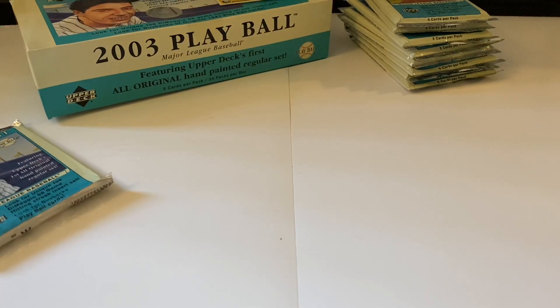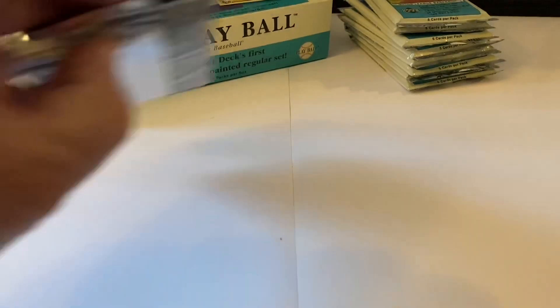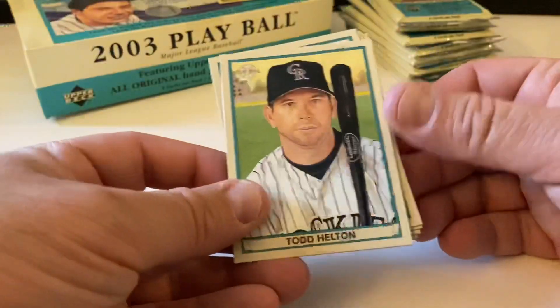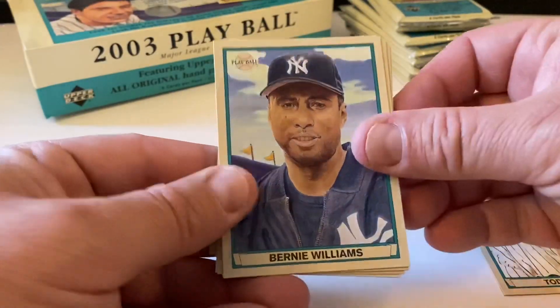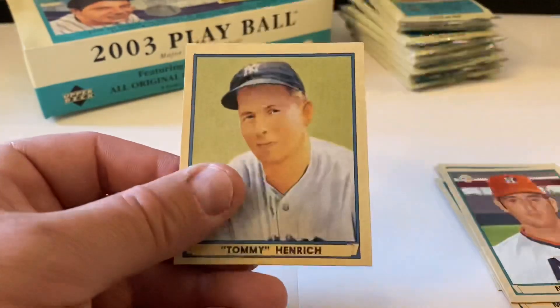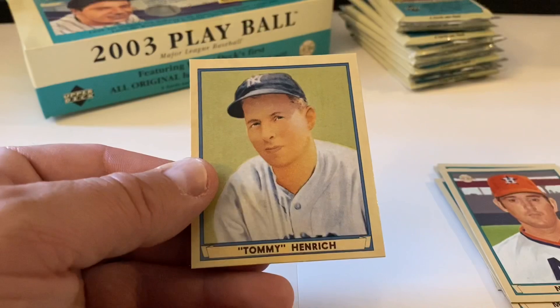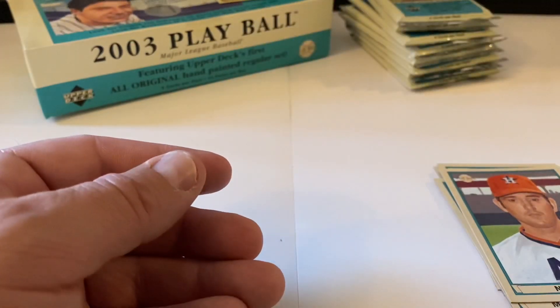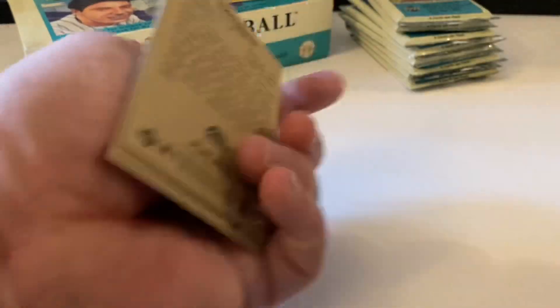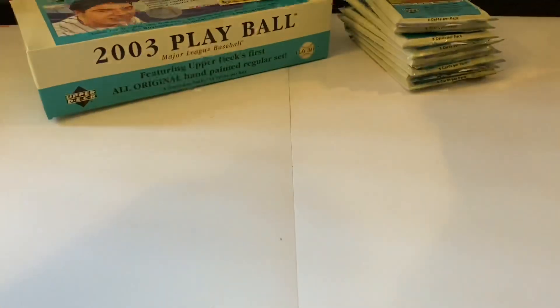Let me check something real quick - I don't know if there are any red backs on the minis. There are not. Last pack of the second stack. Todd Helton again, Bernie Williams, Manny Ramirez, Nolan Ryan - that's a double I believe. Spacer and then Tommy Henrich is the mini. The red is Ryan. Let's go to the next and final stack.